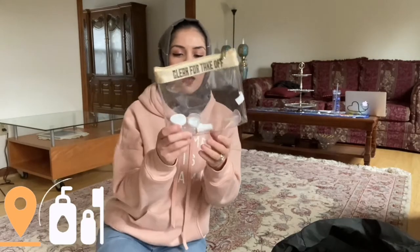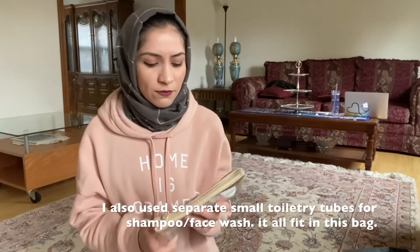Moving on — I got one of these cool travel bags for my toiletries. It came with a lot of small empty toiletry containers so you can fill them with whatever you're taking. It worked out really well. It wasn't that expensive — I think I got it at Marshalls. It's nice because it's clear, easy to pull out, and it fit all of my products for three weeks. I didn't really have any problems with running out of anything.